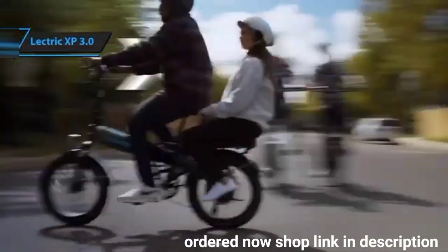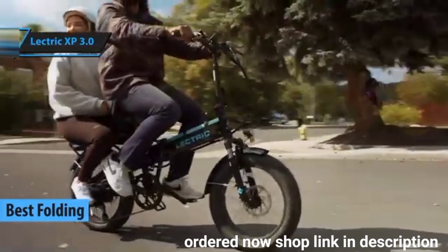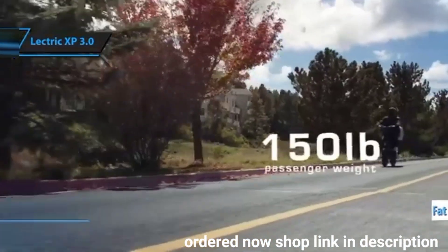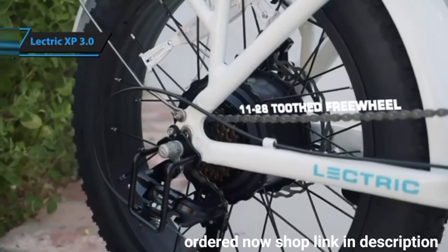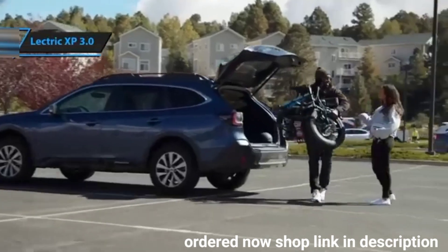The Lectric XP 3.0, which we believe is the top folding electric bike in 2024. This folding e-bike with fat tires has been further refined and remains an economical option for city commuting. In its third version, Lectric has introduced subtle yet impressive changes, resulting in a more sophisticated and functional fat tire e-bike that continues to be enjoyable to ride.